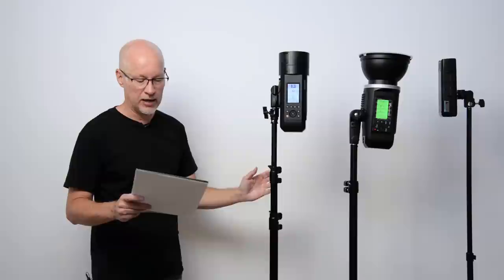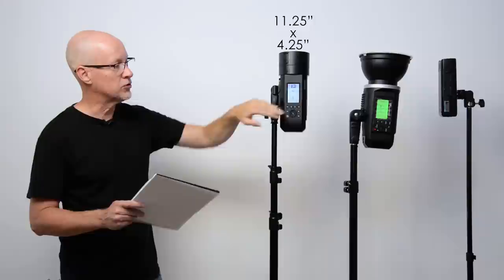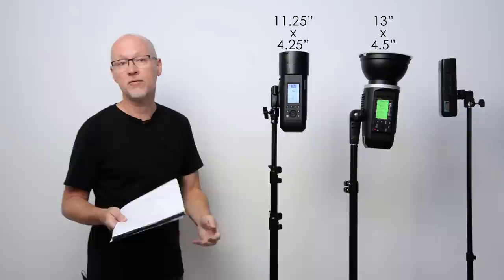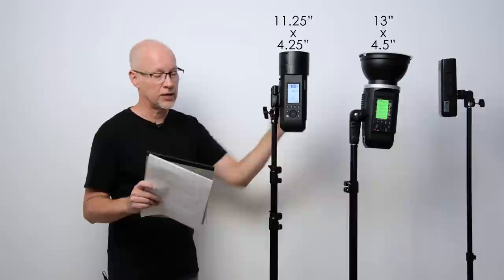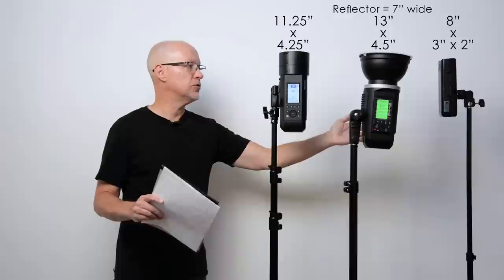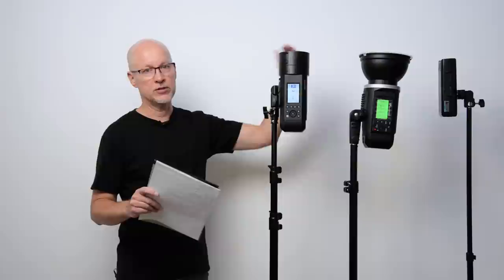When you put them side by side, there is some difference in size. The AD400 Pro measures almost a foot — 11¼ inches from the top of the reflector down to the bottom of the battery when installed, and about 4¼ inches wide. The Explore 600 is a little bigger — 13 inches long if you measure from the top of the big reflector that comes standard. It's about 4½ inches wide compared to 4¼ inches. The AD200 is a lot smaller. When you lose a complete stop of power going from the AD400 Pro to the AD200 Pro, that's a lot to consider for the portability trade-off.